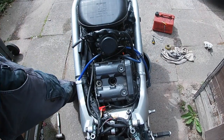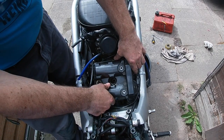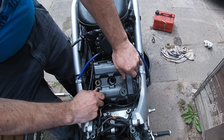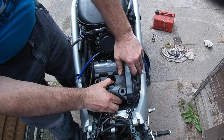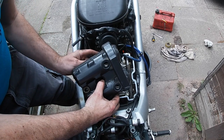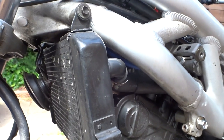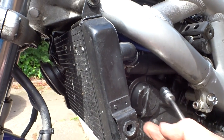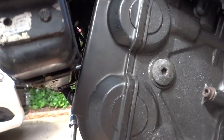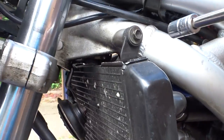Carefully lift off the cam cover — don't damage this seal. To get to the front cylinder, you have to move the radiator forward. You have to loosen the main bolts at the top, and there's a smaller one down the bottom which we'll attack in a minute. We'll get these undone first.